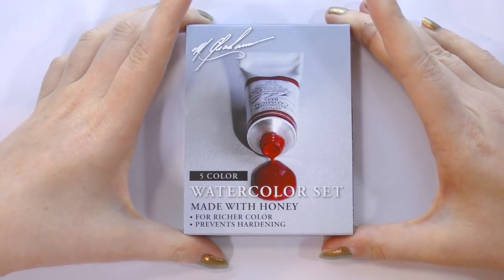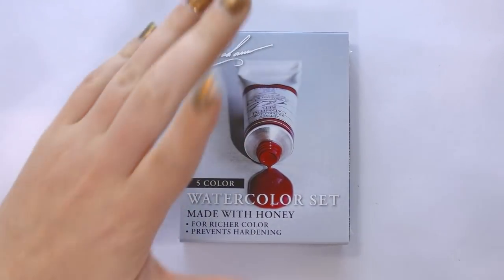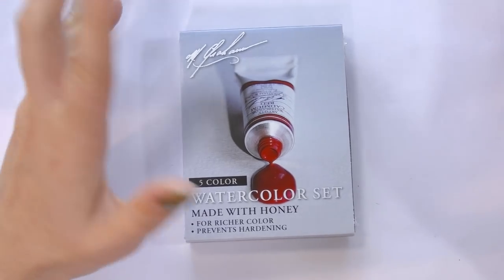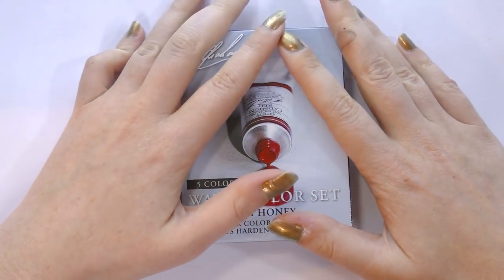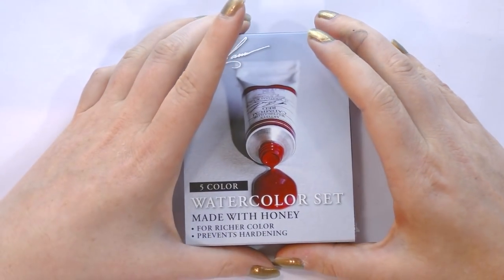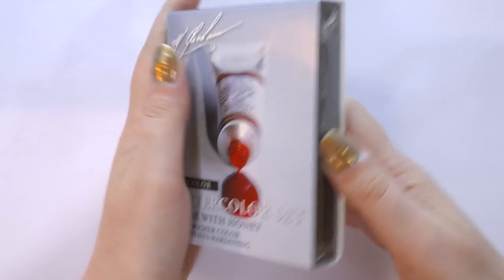I'm really excited to share it with you guys. Now I do realize that a lot of what I just showed you, those are going to be in half pans, so I also have two versions of a lot of those. I'm going to try to dig those up if I feel like the difference is going to be significant. But let's go ahead and take a look at these M. Graham watercolors.